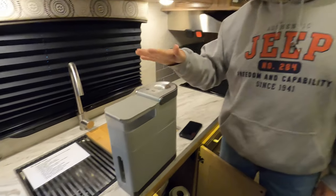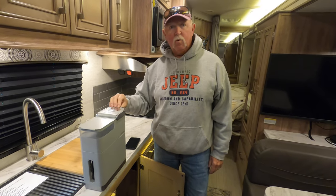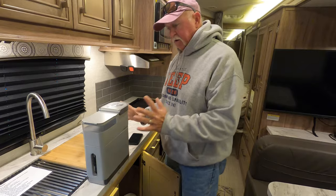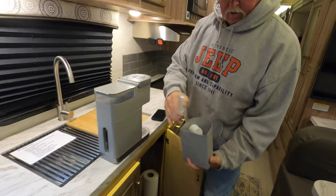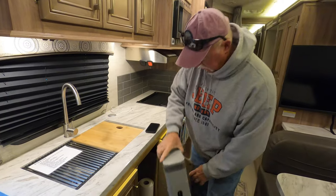What I consider very essential in the kitchen is a coffee machine. This is my Keurig single-serve K-Cup machine — it works great and I love it. It stows away easily; everything is stored right on board. You pull it out and there are K-cups ready to go. I also keep a stack of paper plates on board.